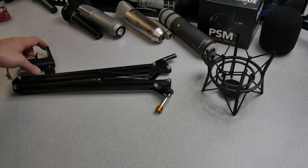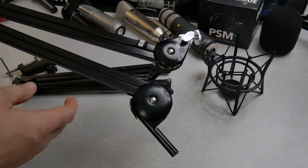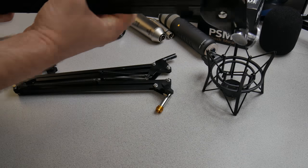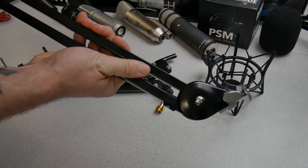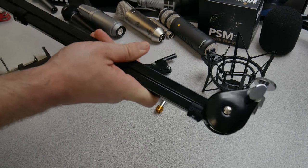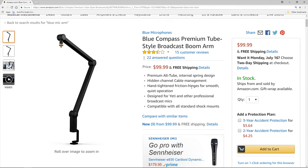Both of these operate in essentially the same way. We have exposed springs here, no exposed springs here on the Rode PSA1. But they operate essentially the same way, meaning that you can still get your fingers pinched inside of the much more expensive Rode PSA1.